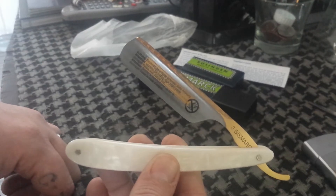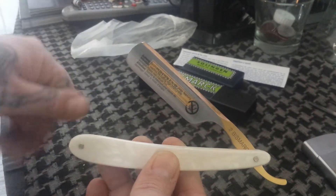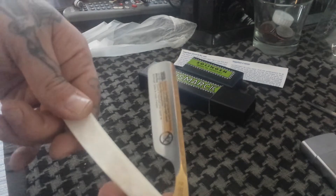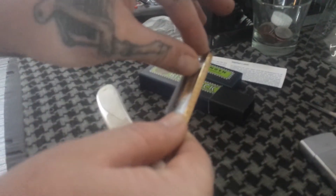Look at that — 6/8 blade. I really like the shoulderless design. A friend of mine on one of the forums told me I shouldn't get a Dovo — he told me specifically, don't get the Dovo shoulderless. But I just really like the way it looks so much, I had to get it.